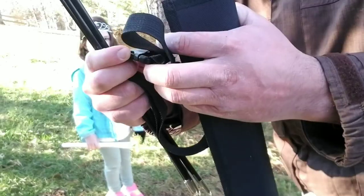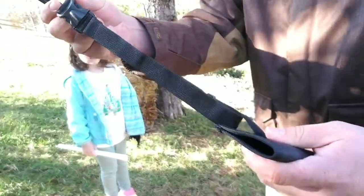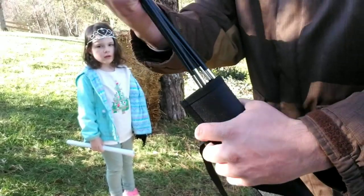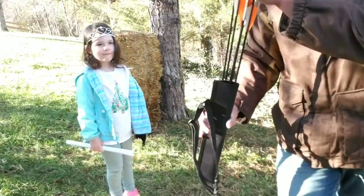The quiver is really easy to hook up. You're just going to slide this little loop through this other loop on the quiver and you're ready for all of your arrows to be held.